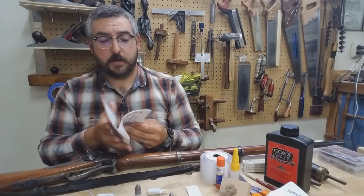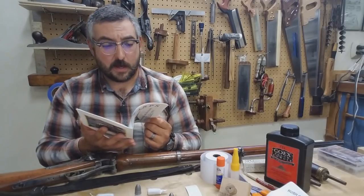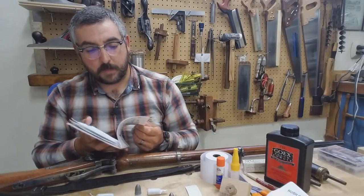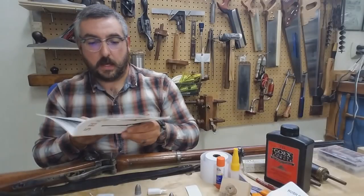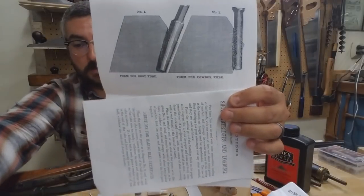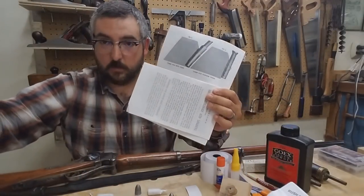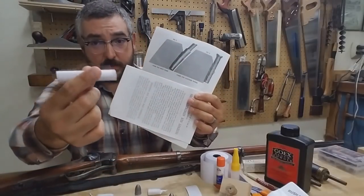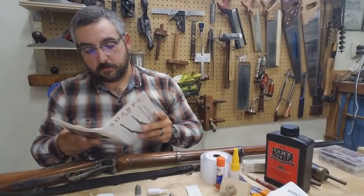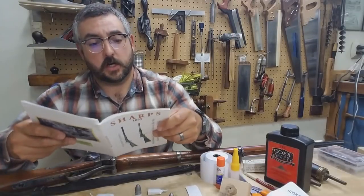In it, you'll find some pretty useful information and some pretty entertaining testimonials by what would later become rather famous Civil War officers. It gives you a template to work from for making the historical style of paper tube. You can cut them out yourself and then roll and glue them up, cut them to length — to your desired length for your chamber.